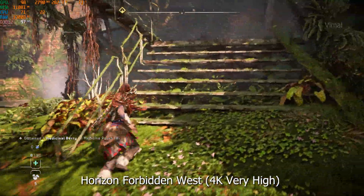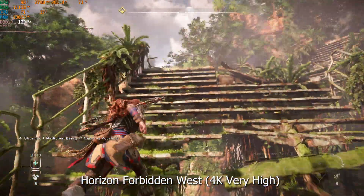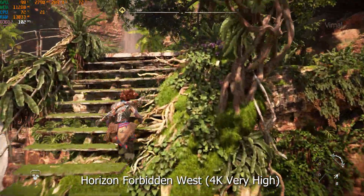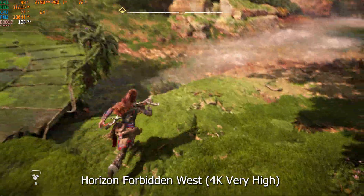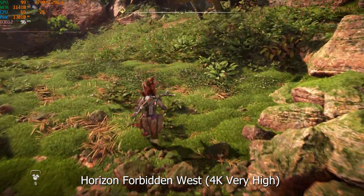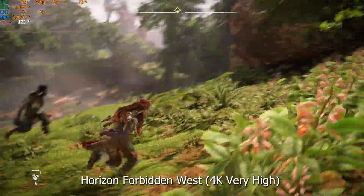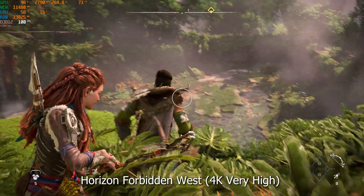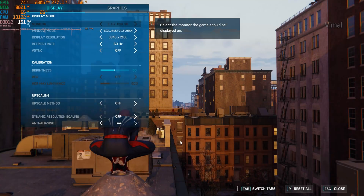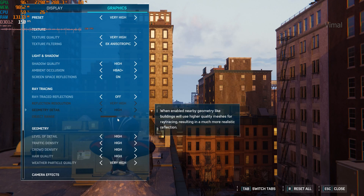At 4K very high graphic preset in Horizon Forbidden West, we were getting an average of around 95 to 100 FPS — super smooth gaming. I'll be honest: I was initially skeptical how gaming would hold up without hyper-threading, but after testing several games I don't see any sort of compromise in the performance department. The game runs very well on this setup.